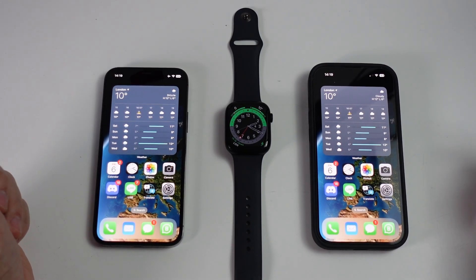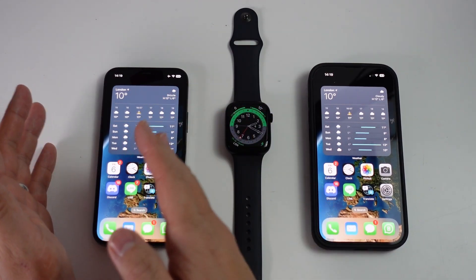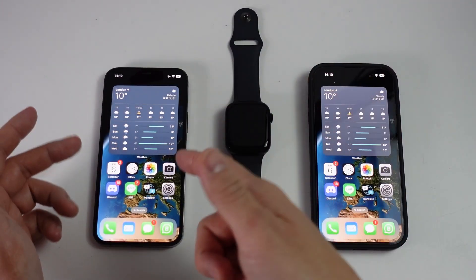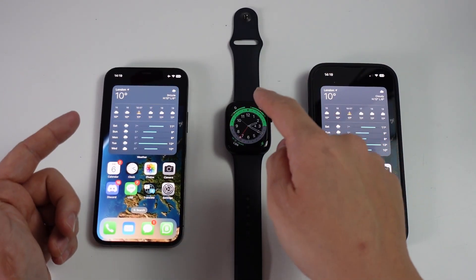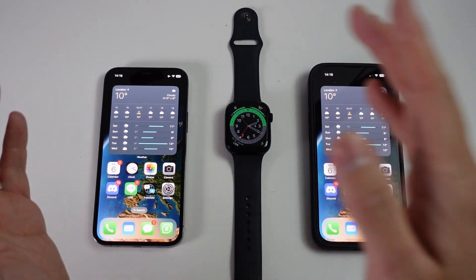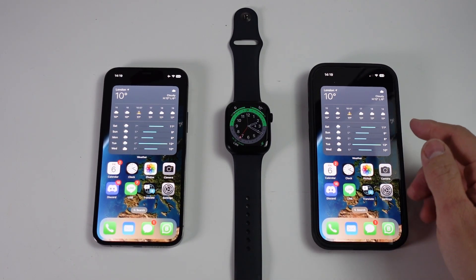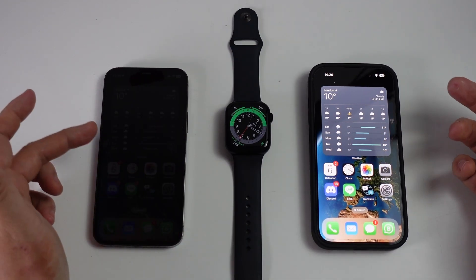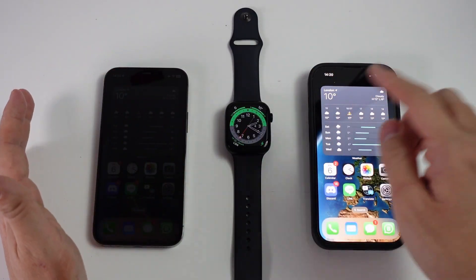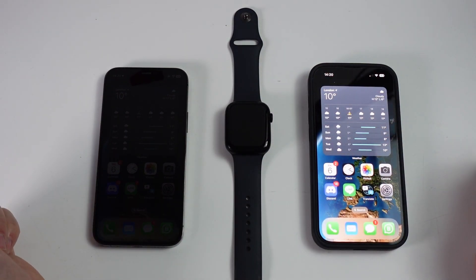Hey everyone, this is Andrew Tsai, welcome to my YouTube channel. Today I'm gonna teach you how to repair an Apple Watch from your old iPhone and then sync it with your new iPhone. I've got my iPhone 12 Pro here, which is my old device, and this has been paired with my Apple Watch Series 8. We're gonna move it onto my new iPhone 14 Pro, which has already been set up with my previous iCloud backup. I'm gonna teach you how to make this all work so that the Apple Watch pairs with the new device without losing any of your data.